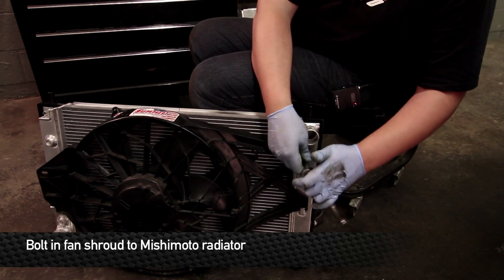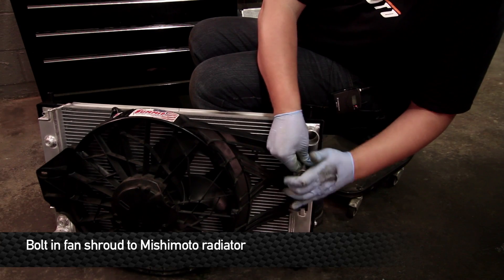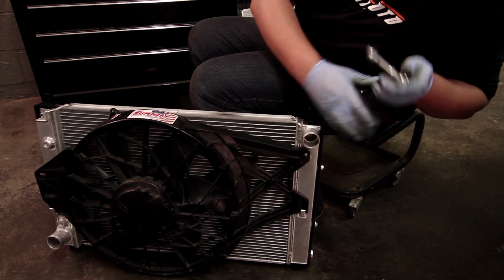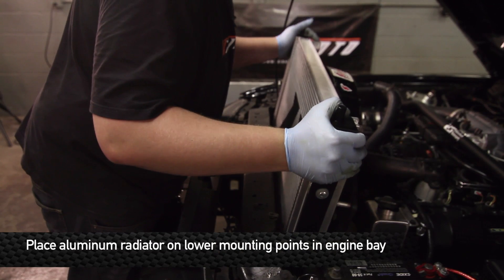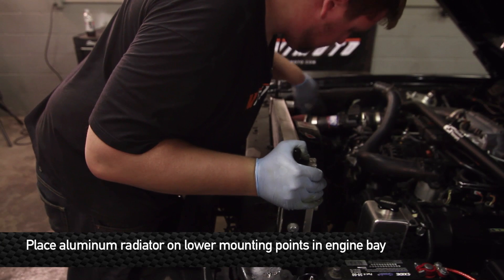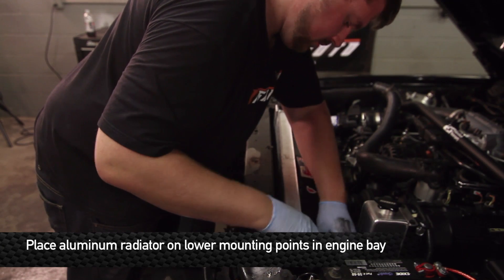You'll need an 8mm socket to remove the two bolts from the fan shroud that hold the fan shroud to the radiator. Next, transfer the fan shroud from the stock rad to the Mishimoto rad. Now it's time to install this radiator in the car. When you're fitting the rad into the car, make sure that the two lower locating dowels mount securely into the lower isolators that are mounted into the rad support.